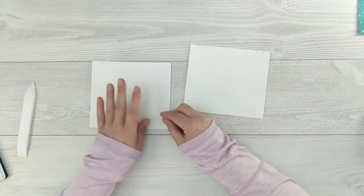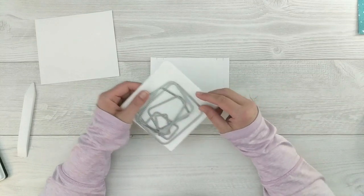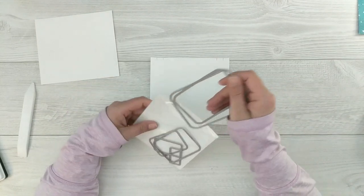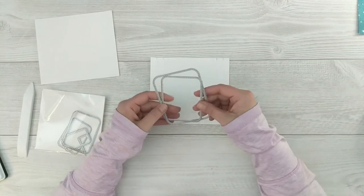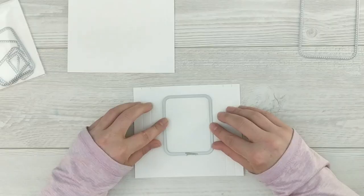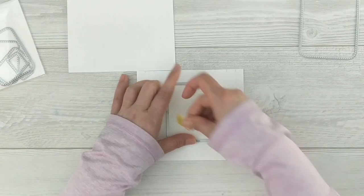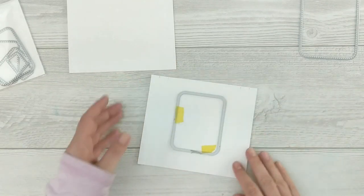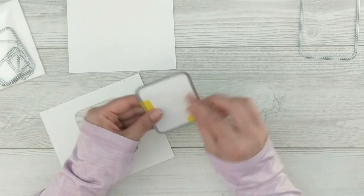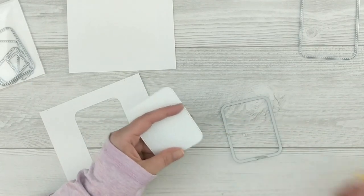I grabbed my set of layering dies — you'll need two different sizes to create a little window frame. Using the smaller die, I center it in my panel where I want my focal point on the little box, tape it down, and run it through my die cutting machine to get that window cut out. The little piece left over has some nice stitching around it so I'll save it for another project. I erase my pencil marks and move on to stamping.